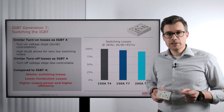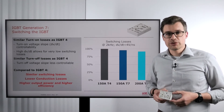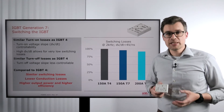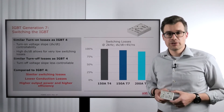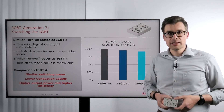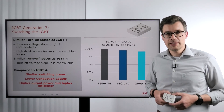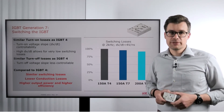But all generation 7 IGBTs come with a lower forward voltage. The forward voltage drop is about 20% lower than with the previous generation IGBT 4. That of course contributes to either higher power density — plus the higher nominal current that we have anyway — or to a higher efficiency in the drive system.